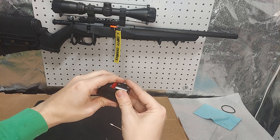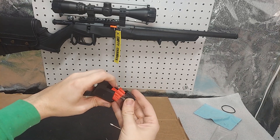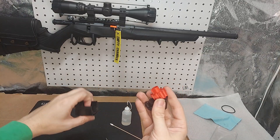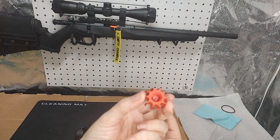Now it pops apart. There's spring tension on this red piece that will unspin as you take it apart - no big deal. That's your rotary piece.